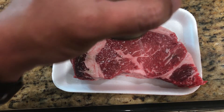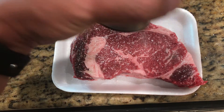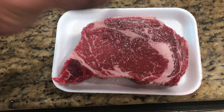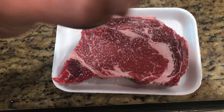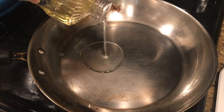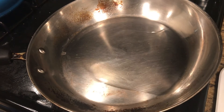Let's begin. First, you're going to season the steak liberally with salt on both sides. Next, heat a medium-sized frying pan to high heat and add the vegetable oil.